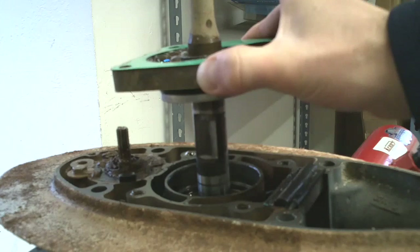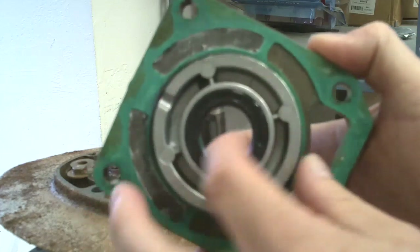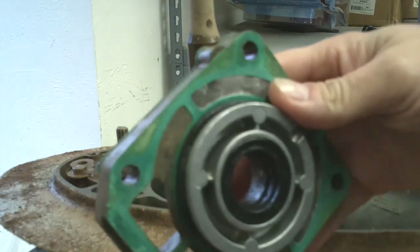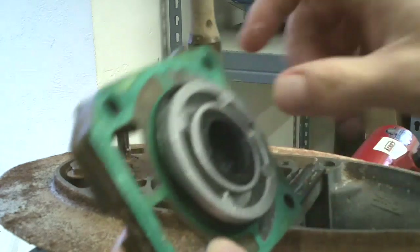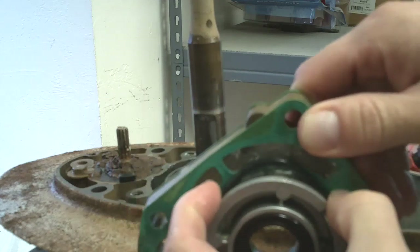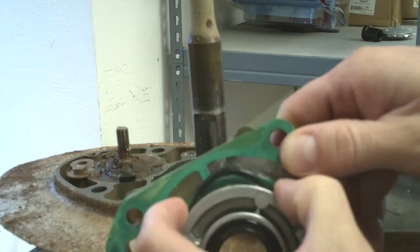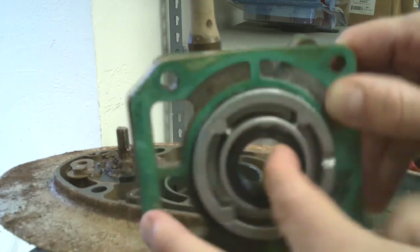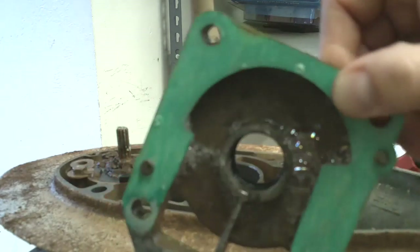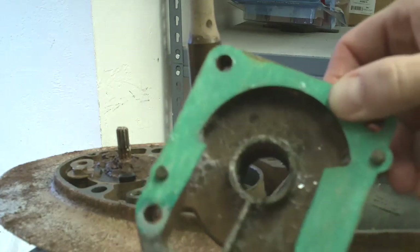I'm going to go ahead and remove the base and take a look at our seals here — sometimes a visual inspection really can't tell you if it's leaking the way the pressure test does. This o-ring here isn't fitting real well in the groove, as you can see. But these are mainly the seals that we're looking at here. There's a lot of corrosion around this area underneath the water pump base.